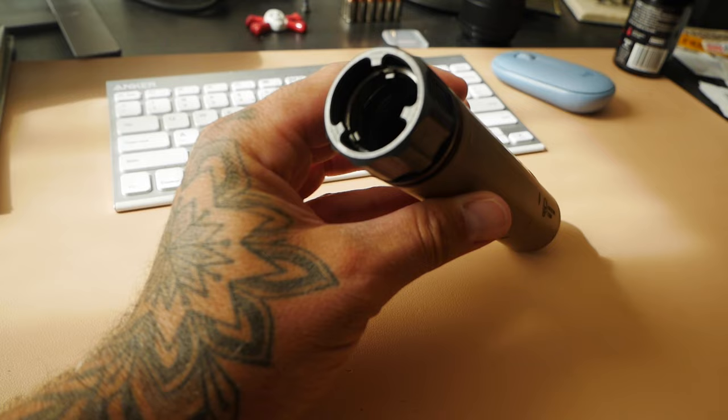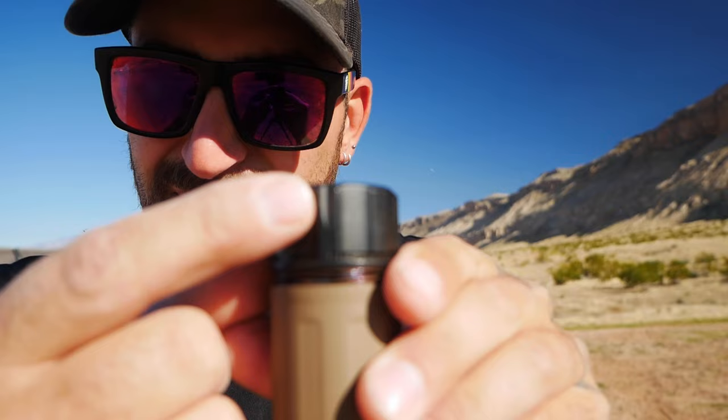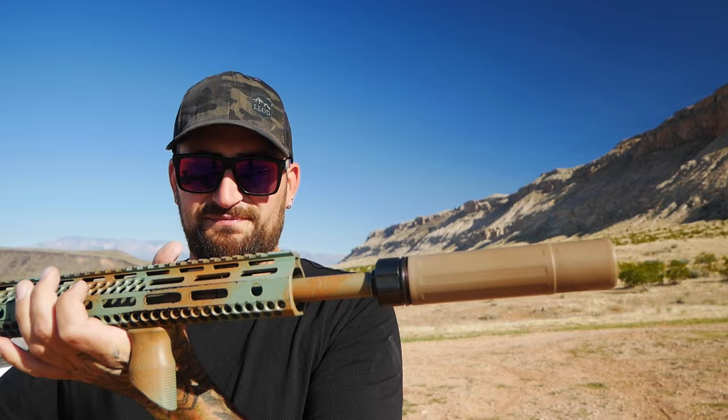With the cans you can get Kimo, which is what this is, and there's Xeno. I don't know the difference — you could probably look up which is better. Kimo is pretty cool though, it kind of just goes on, tightens down, and that's it. There is a mark right there for alignment and you just set that up on your muzzle device, slide it on, tighten it, and it's done.